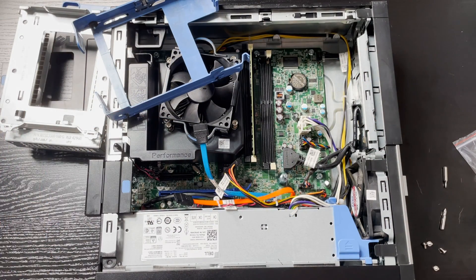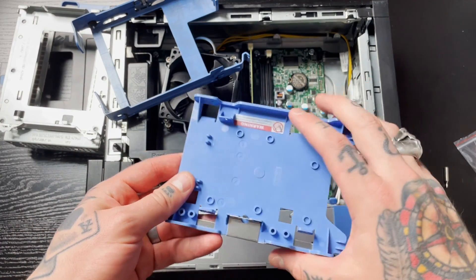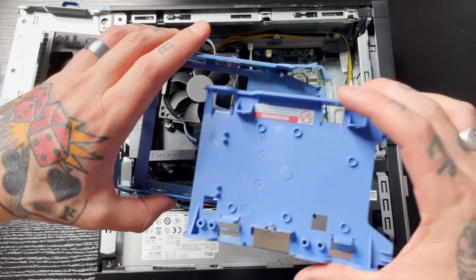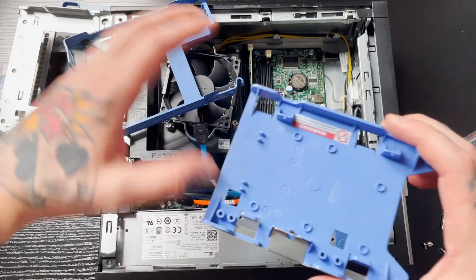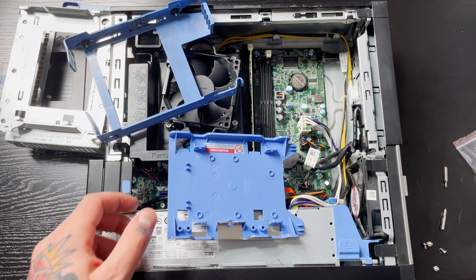I'm going to set this aside and show you what we're going to need to continue. We're going to need an SSD caddy, which looks just like this. This is what we attach our SSD to, and then this slides right into our hard drive caddy.